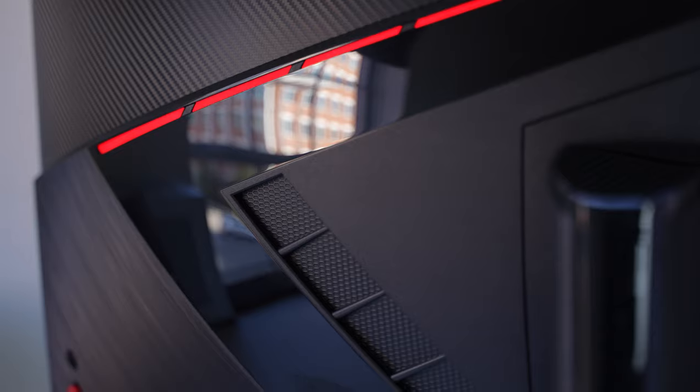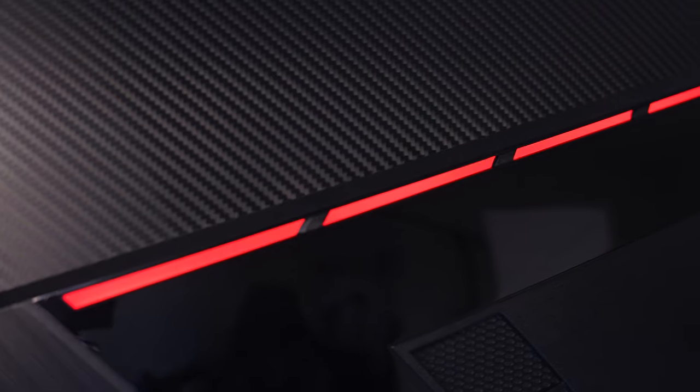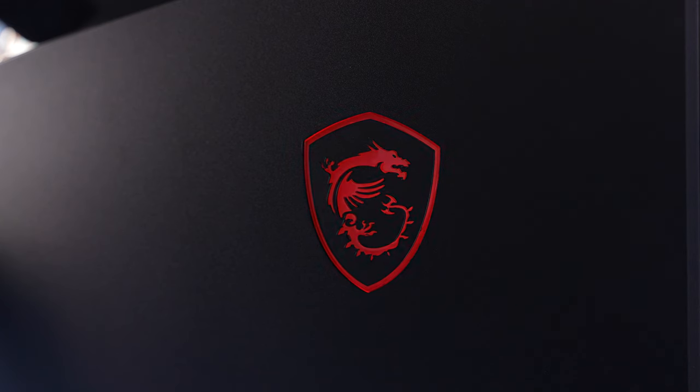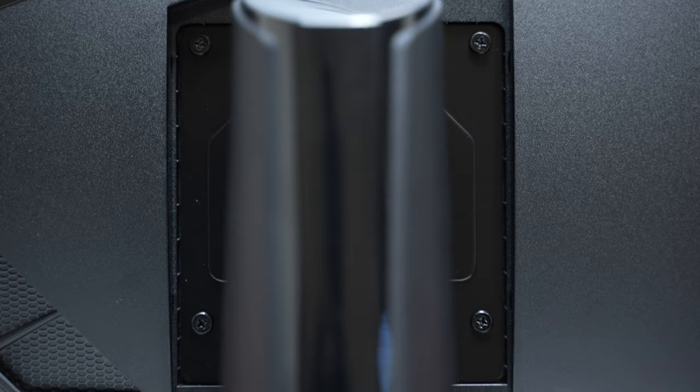Moving to the rear, you have the same plastic mixture as the stand — matte and gloss plastic with a diagonal RGB strip, RGB branding, and a plastic cover over the screws needed to mount the stand. I have no clue why MSI continues to use this type of stand mount mechanism. Every other company has moved to the simple slide-in-and-lock approach, but MSI requires manual labor, like some kind of caveman.